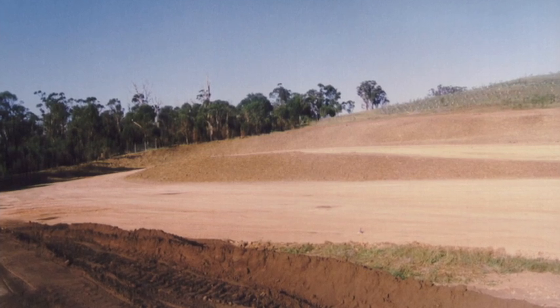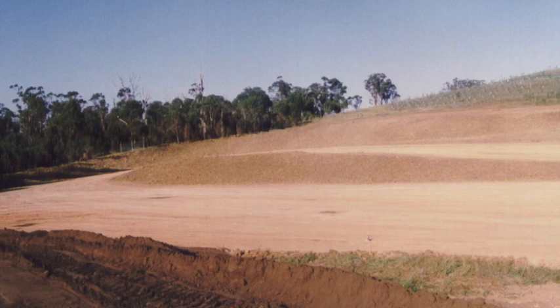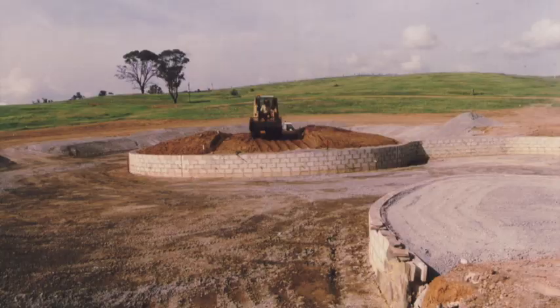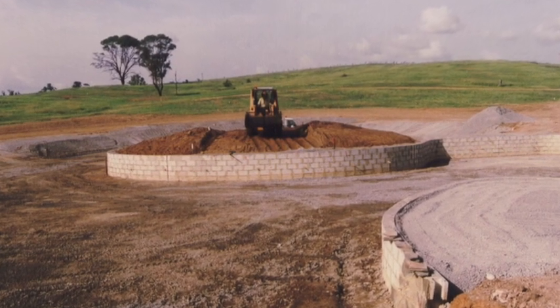You work out where the start and finish is going to be so it's convenient for the athletes, the team crews, and the management. Then you look at where the water features are and how to plug it all together in a way that flows, and try and keep the balance right on the two courses.